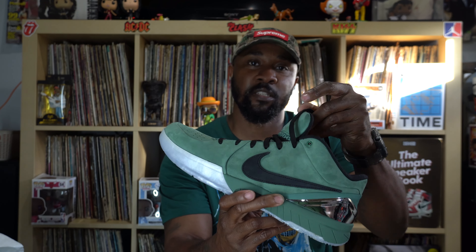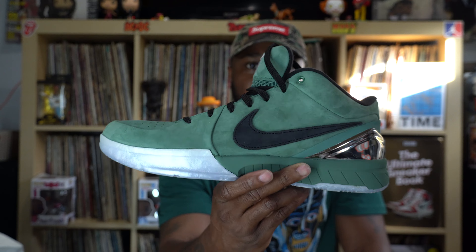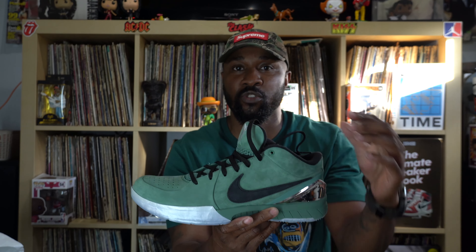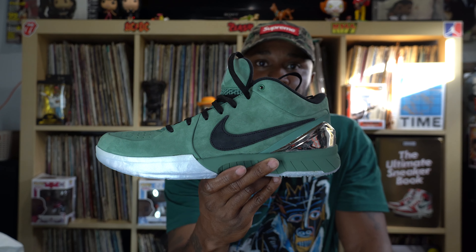Here is the shoe right here. These are the Kobe 4 Pro Tros, and Girl Dad is the name of the colorway. The colorway of this shoe was inspired by the outfit — the hat and the shirt — Kobe had on at his last Laker game with his daughter Gigi, maybe a month before his untimely passing — their untimely passing.